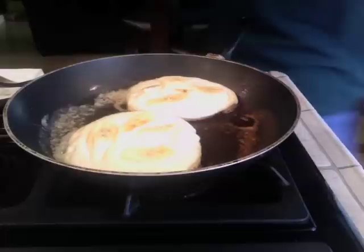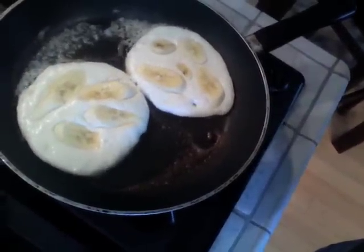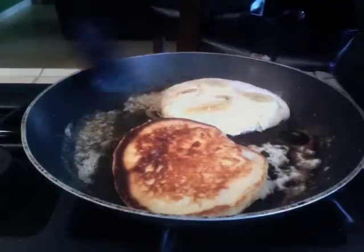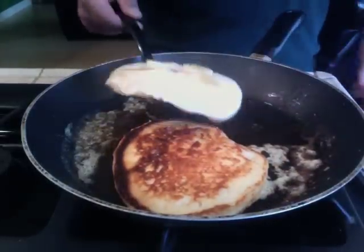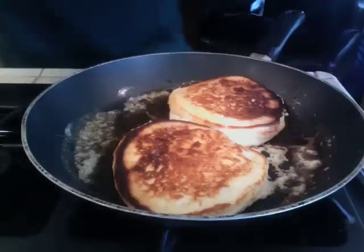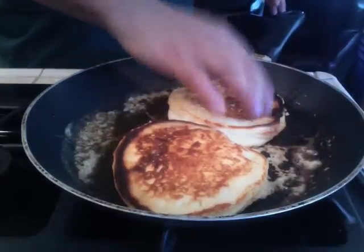It's just about time to flip them now. They're not perfect because I don't often make pancakes — I'm not going to lie about that — but will they be tasty? Yeah.